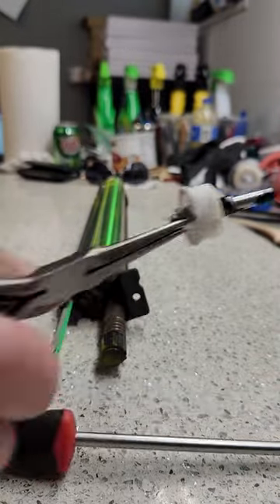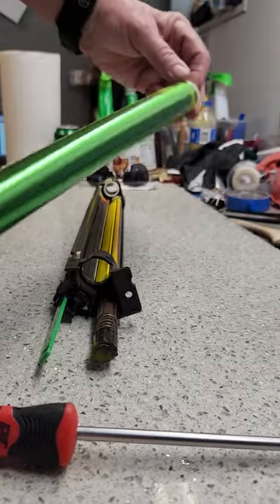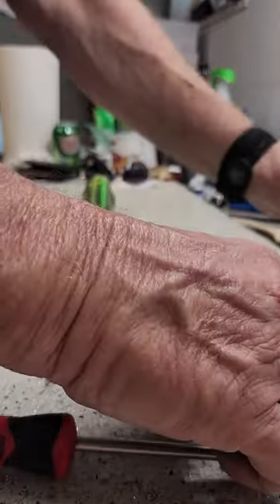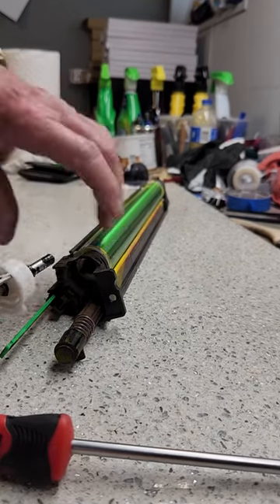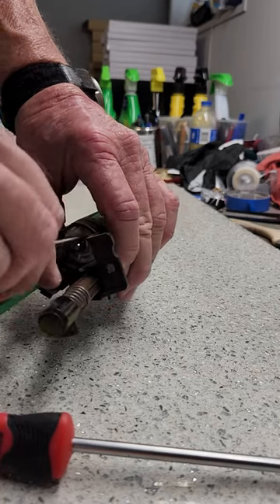Now change your drum — take the old one out and put a new one in. Make sure that the white piece here is positioned straight down, and then rotate it.